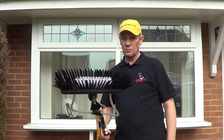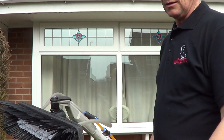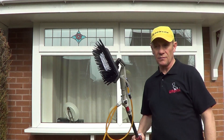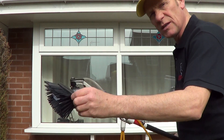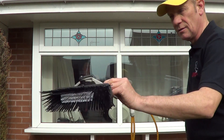Hi everyone, Wagga here. What I'm going to do is a review of Wagtail Orbit. They've been out for a while now. I'm going to show you just how it performs and what I actually think about it. I actually think it's a very, very good tool. What it does is convert an ordinary brush from a fixed one into one that actually swivels. Isn't that cool?